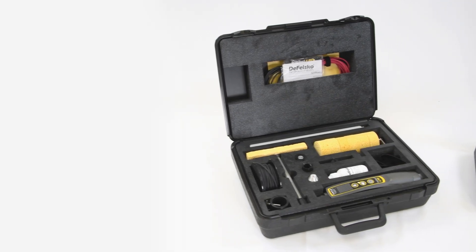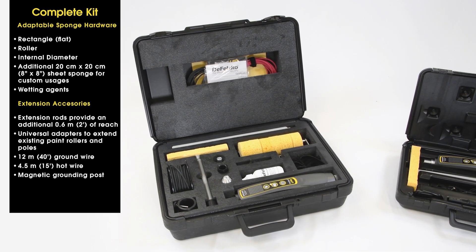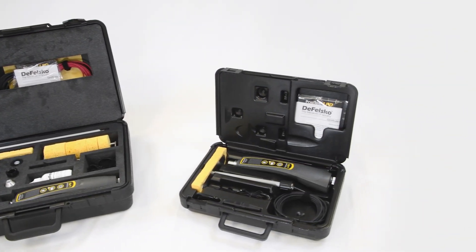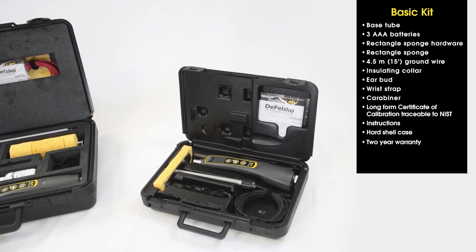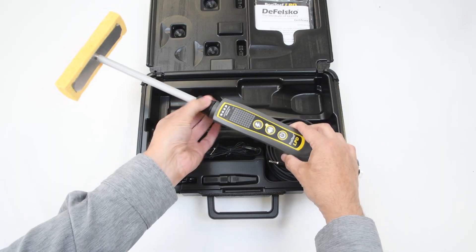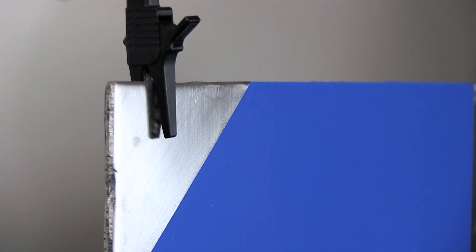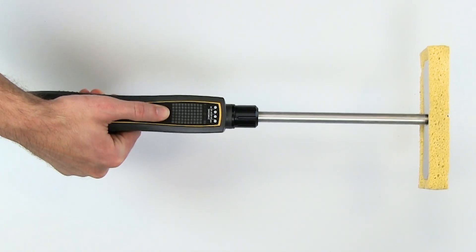The Positess LPD is sold as two kits, basic and complete. An accessory pack is also available with everything required to turn the basic kit into a complete kit. The basic kit includes everything necessary to begin testing in a convenient hard shell case. Simply attach the rectangle sponge assembly and the ground cable to the instrument, connect the ground clamp to an unpainted portion of the surface, select a voltage setting, and begin measuring.